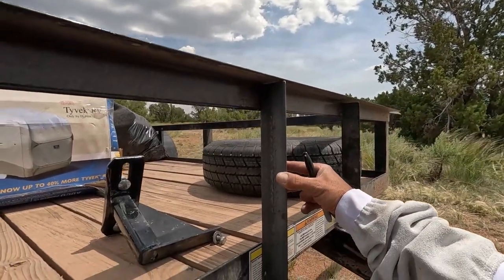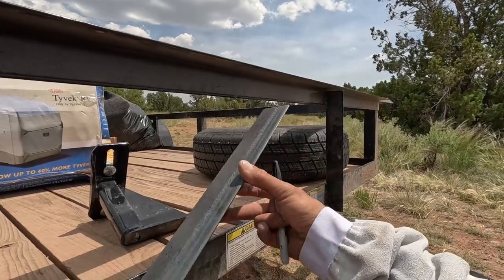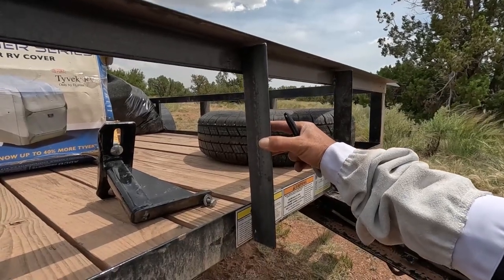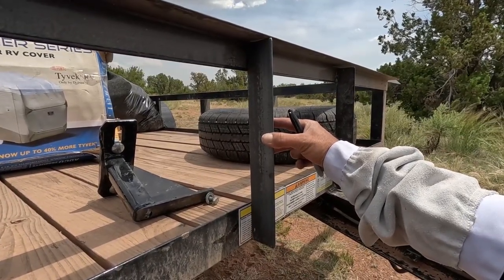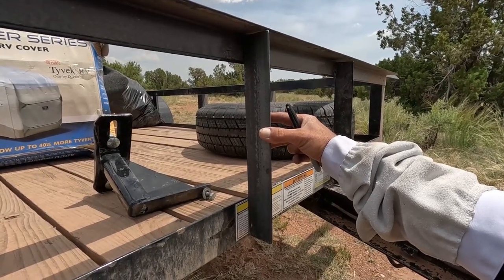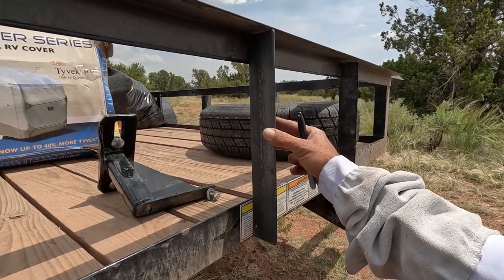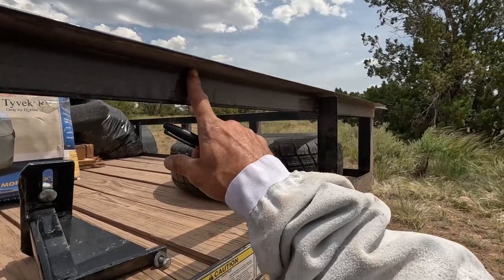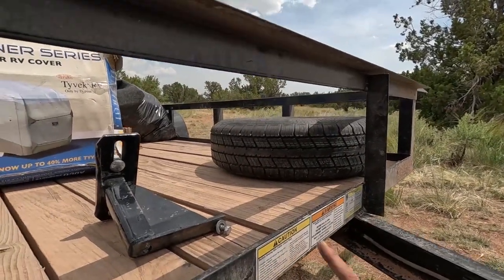Onward with the spare tire project here with the welder. Like I said, it's been since 2016 since I've done any welding. I'm going to weld the angle iron on here like this, and I'm probably going to weld an additional bar going across. Actually, I think just welding this is going to be enough to hold the spare tire mount. I'm going to get the metal cleaned up — I'm going to use the grinder and clean the metal up here and here and get it ready for the weld.